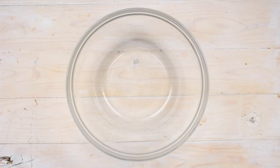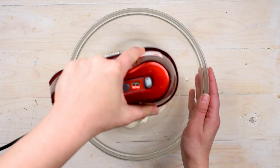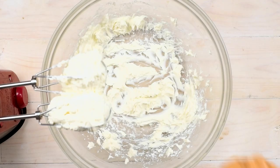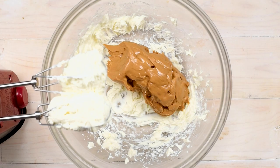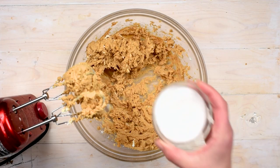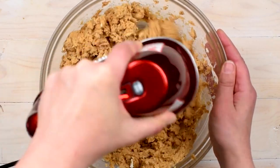We're starting off the filling of this pie with eight ounces of cream cheese. Make sure that it is room temperature softened — you don't want any lumps in your pie filling. I'm going to mix this up just a little bit with my mixer, and then add in one cup of peanut butter. You can use creamy or chunky; I'm using Skippy Naturals here, but use any no-stir peanut butter. Mix that together, then add in a half cup of granulated sugar and a teaspoon of vanilla extract.